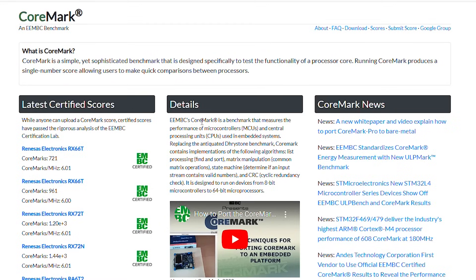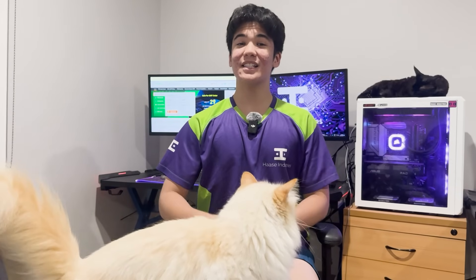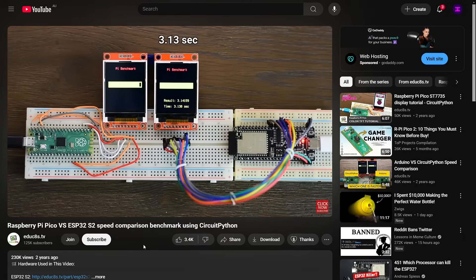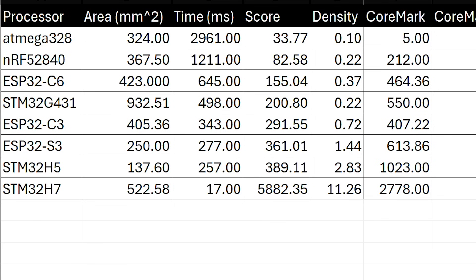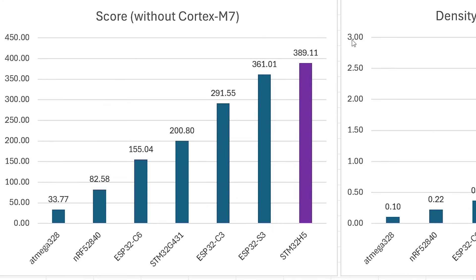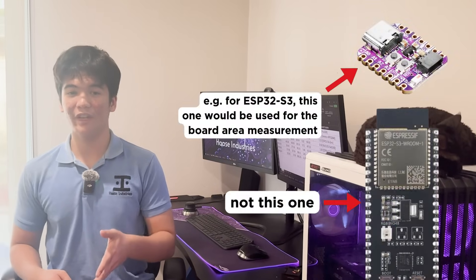Now, to prove that my teeny tiny board was better than an ESP32 S3, we needed a benchmark. CoreMark is the obvious choice here, since it appears in pretty much all microcontroller datasheets. But unfortunately, I couldn't get that up and running on the Nano X, because I hadn't explicitly broken out a USART interface. So instead, I took some inspiration from another video and got a little formula to run which calculates Pi as a benchmark. Here are the results, and as you can see, the world's smallest STM32 explosively outperforms all of the other microcontrollers, not only in terms of raw processing speed, but also in terms of the ratio of processing speed to board area of the smallest breakout available for that specific chip.